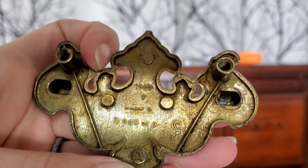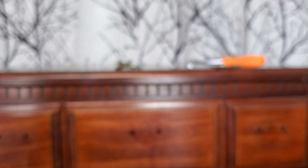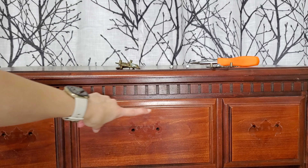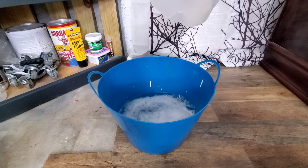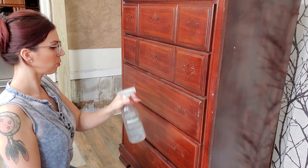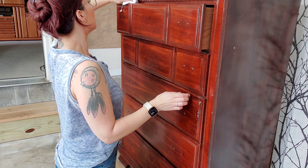We're keeping the original hardware but freshening up the look, so I needed to remove it. Looking at this date — it's from 1987 — I'm pretty sure this hardware has not been taken off the piece, so we're pretty much looking at fossilized dust. I'll go ahead and let these sit in a mixture of vinegar and a squirt of Dawn dish soap with hot water, and they should be fine. This piece isn't too dirty, so I'm just going to focus on getting all that stuff off the front and giving it a quick wipe down.